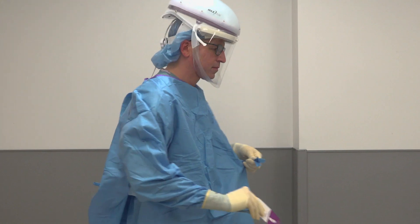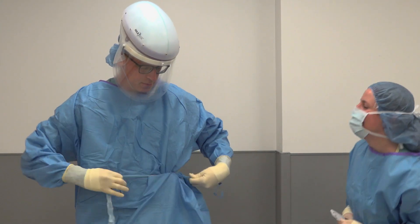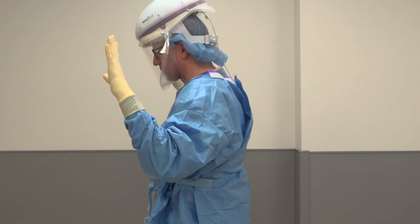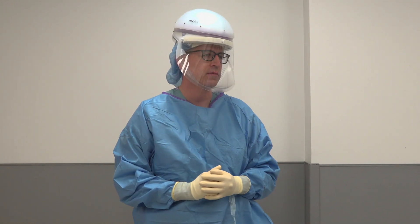Lastly, do a check of your gear with a buddy. Check that the gown is not torn and gloves are intact. Check that the helmet has three green LEDs and is tucked well under the chin. Check that the shield is fixed to the three attachment points.